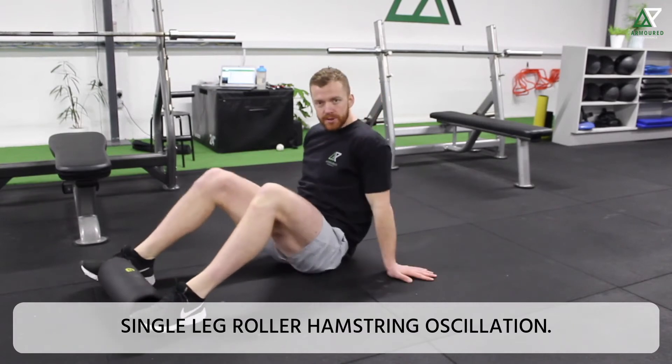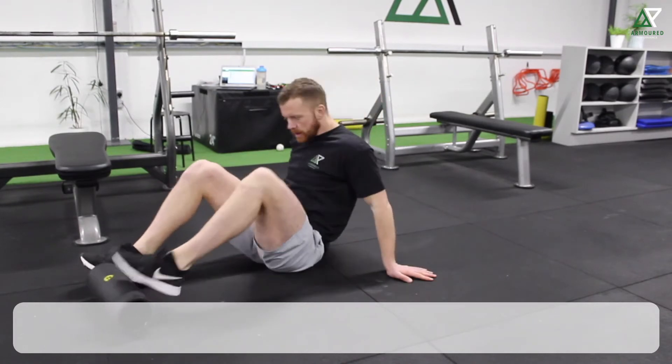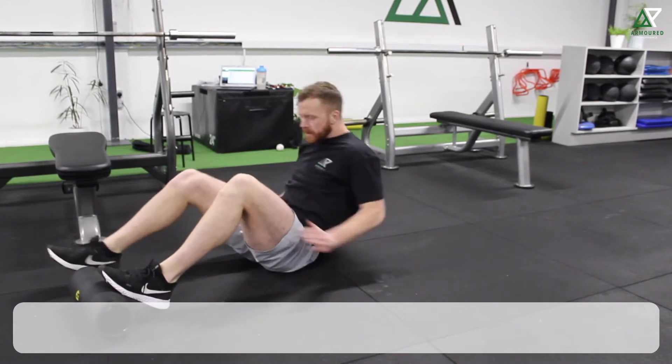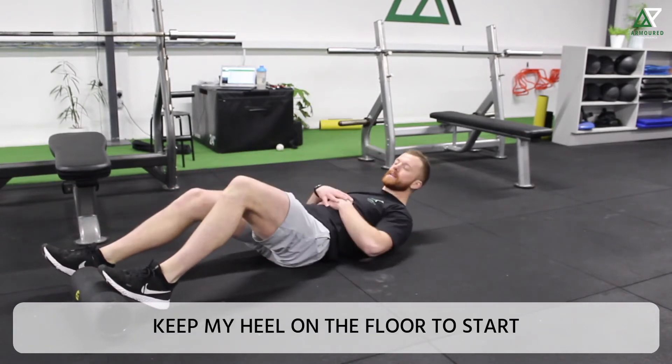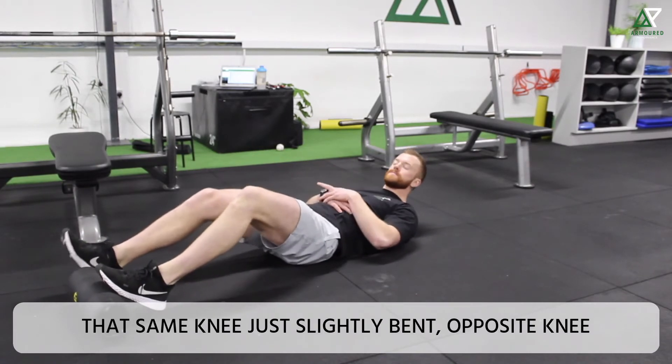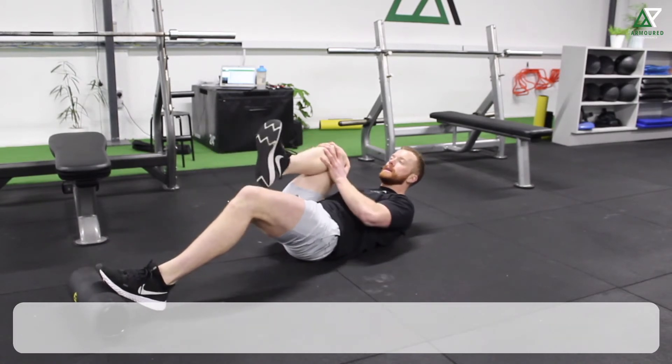Single leg roller hamstring oscillation. I'm going to start with the bottom of my foot — one foot on the roller — keeping my heel on the floor to start. That same knee just slightly bent, opposite knee into my chest.